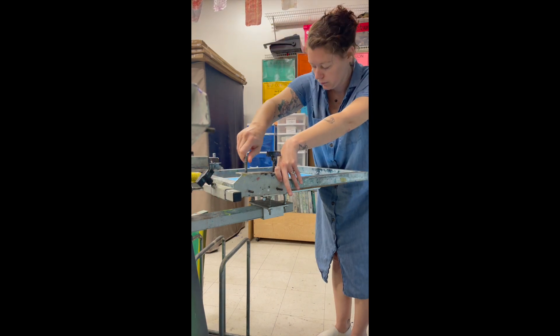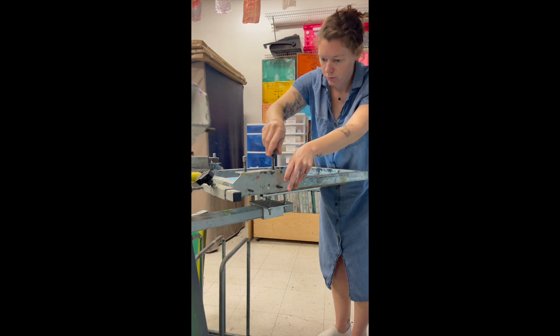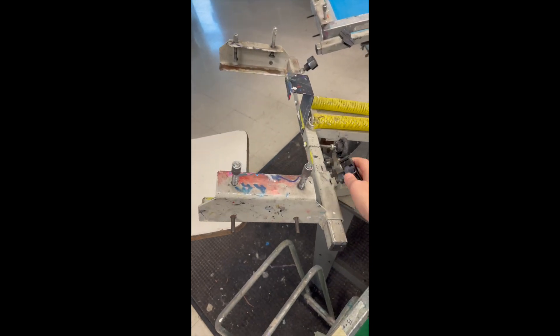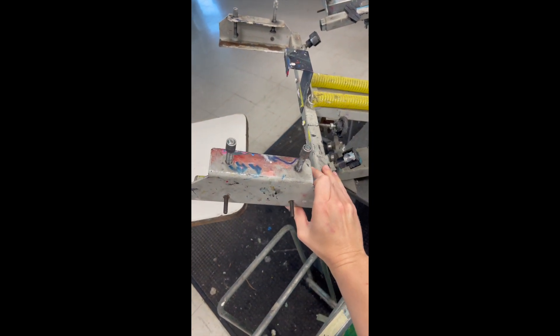One thing you don't ever want to do is move the vellum that you've already taped to the board. Keep adjusting until your screen is directly on top of your vellum and you don't see any of that white space.